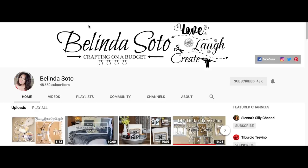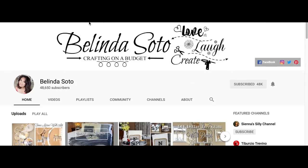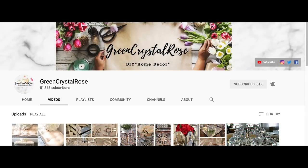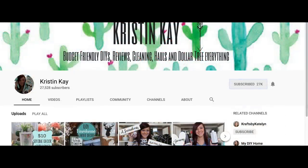This video is a collaboration hosted by the lovely Belinda Soto. If you guys haven't checked out her channel, make sure you do — she has a bunch of awesome DIYs. We're also collabing with Josie with Life at 50 and Beyond, my friend Lisa with Green Crystal Rose, Jessica with Measure and Mix who has rustic and farmhouse DIYs, and new today is Kristen Kay with amazing DIYs. We are building a sisterhood here, so go show them some support and check out their videos in the playlist linked below.